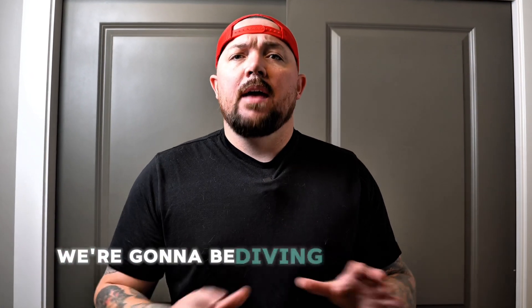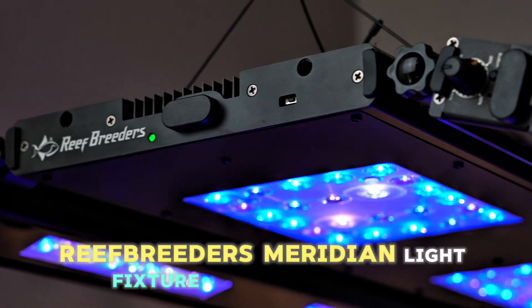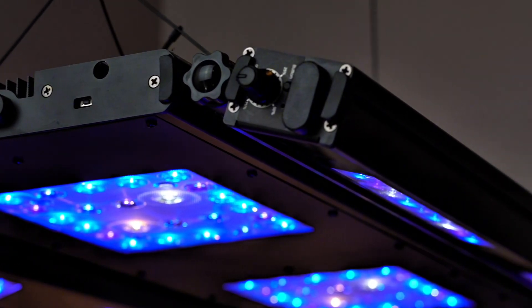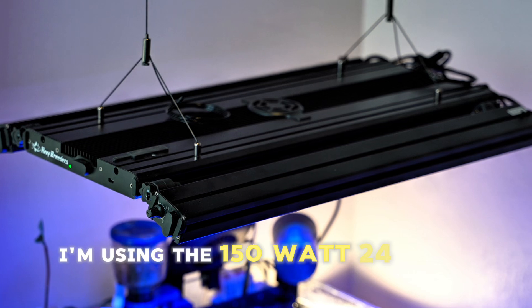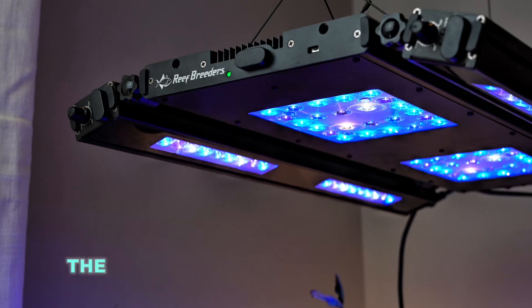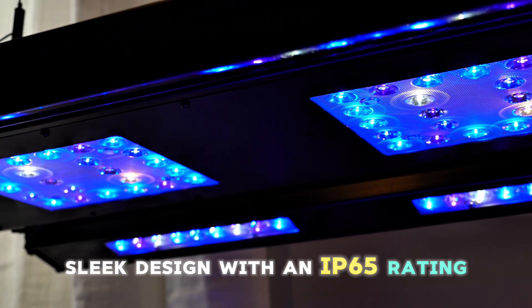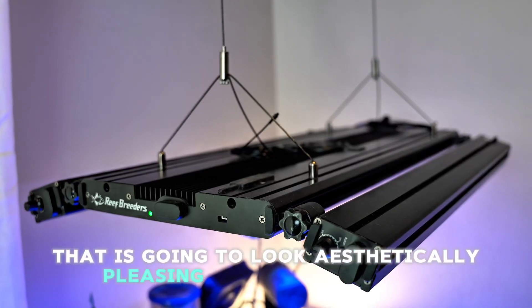Hey Reefers, today we're going to be diving into the PAR readings on my brand new Reef Breeders Meridian Light Fixture and Edge LED Bars. I'm using the 150 watt 24 inch Meridian with 260 watt 24 inch edge bars to light up my corals. The fixture offers a high-end slim sleek design with an IP65 rating that is going to look aesthetically pleasing over any aquarium.